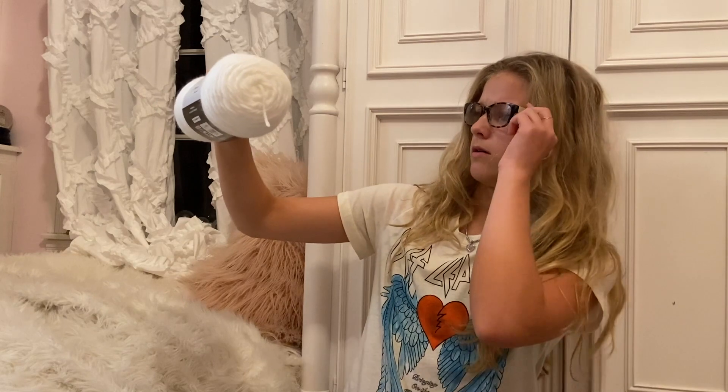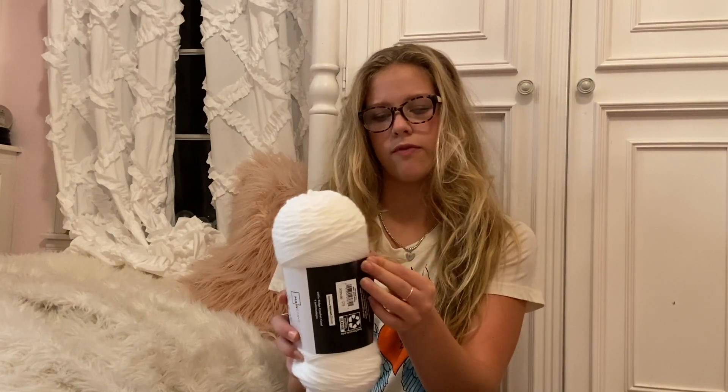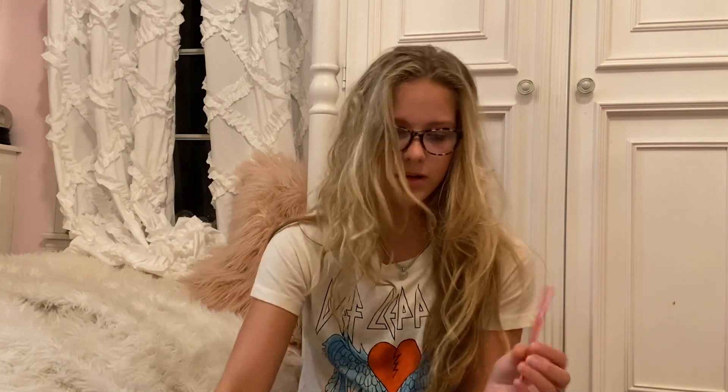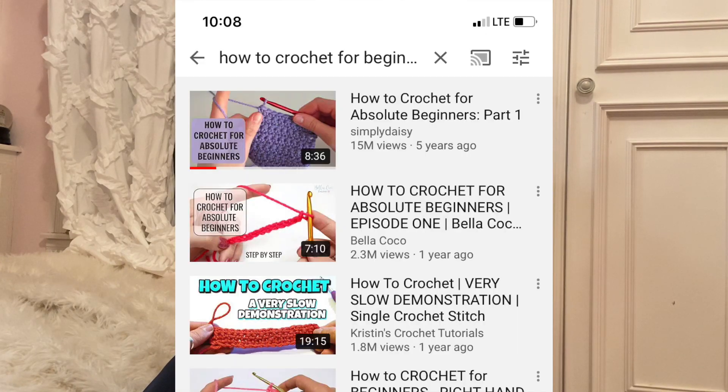I'm really mad at my brother because he took my camera and used all my card. Normally people that crochet look really smart, so we're gonna put the glasses on that I haven't worn in a couple months. Alright, we need to watch a tutorial. How to crochet for absolute beginners, Part one — 15 million views! Holy moly. Simply Daisy. My name is Nick.